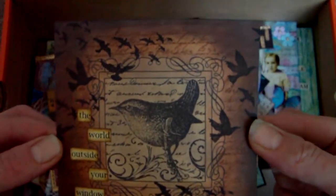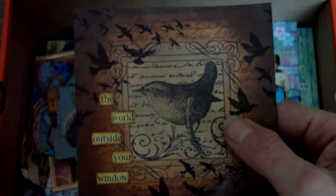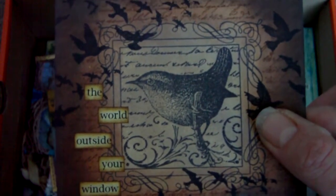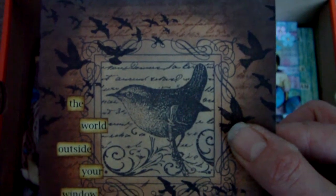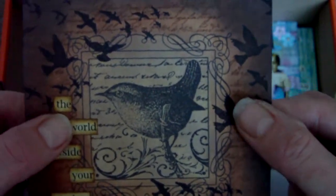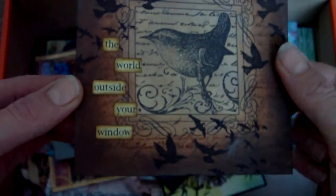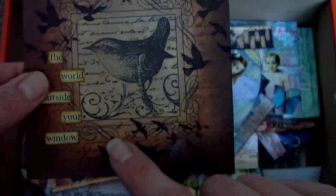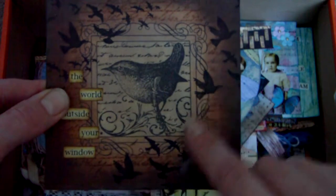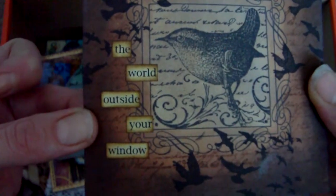Another 4x4 page — again distress inks. I stamped the main image here; this is a Crafty Individuals image. Their website is craftyindividuals.co.uk and I do believe they ship internationally as well — they've got quite a good range of stamps. There is also stampdiva.com in the States which carries the Crafty Individuals stamps too, so you might get cheaper shipping from there, but they've not got the whole line. So basically this was stamped and then masked whilst the background was stamped. And then I stamped the birds — you can see what I mean about the technique of overstamping your main image so it looks part of it. The birds come over the frame slightly, so it integrates that main image that was masked off. And there's a little quote there as well.